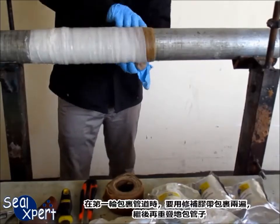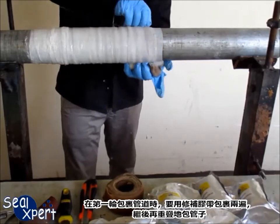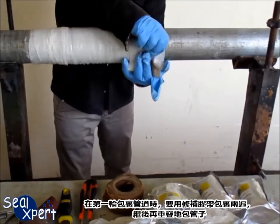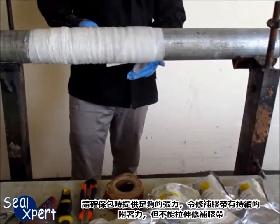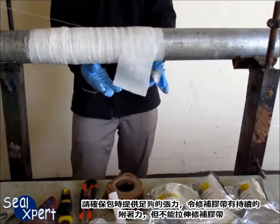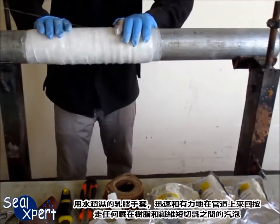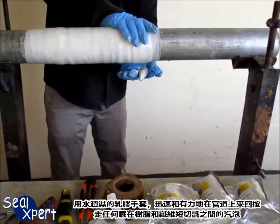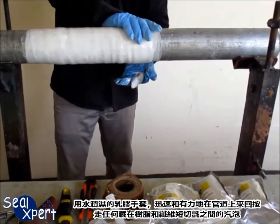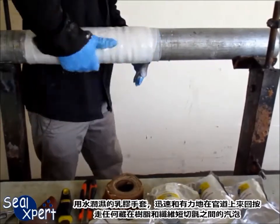Wrap the fiberglass repair tape twice over in the first round and continue along the pipe with 50% overlap. Make sure to apply sufficient tension when wrapping to provide continuous adhesion but not to stretch the tape. Wet the latex glove in water and compress the bubbling resin back into the fiberglass wrap by rapidly and firmly stroking the surface with a back and forth motion.